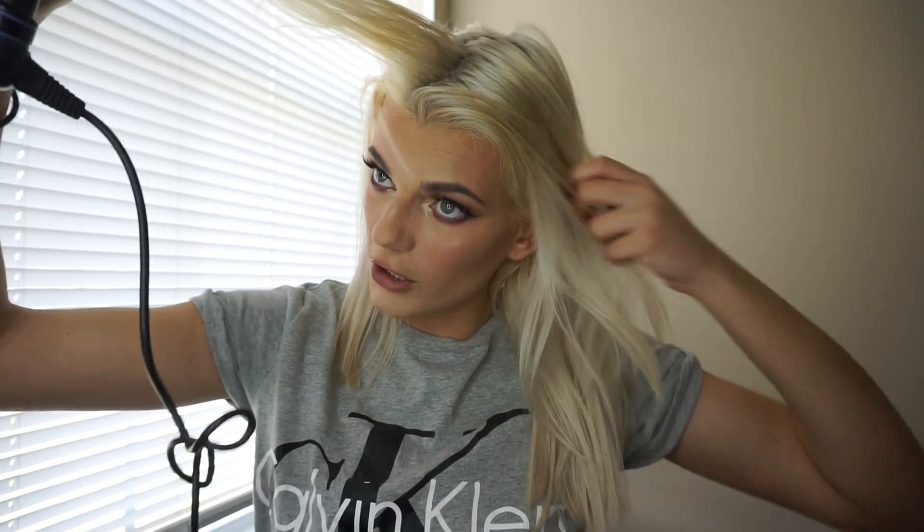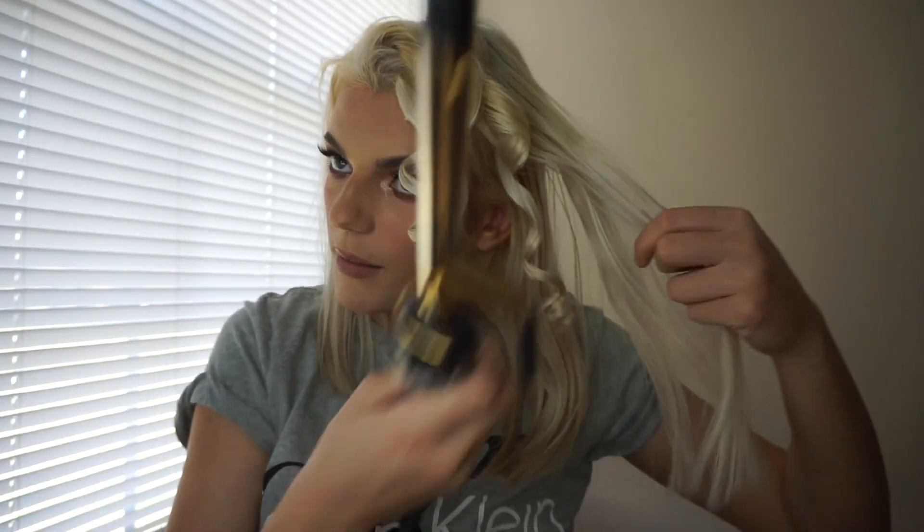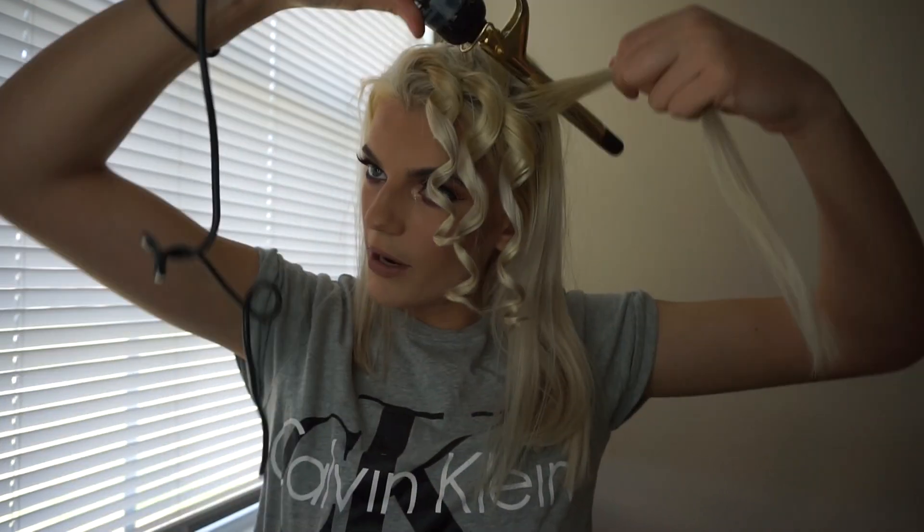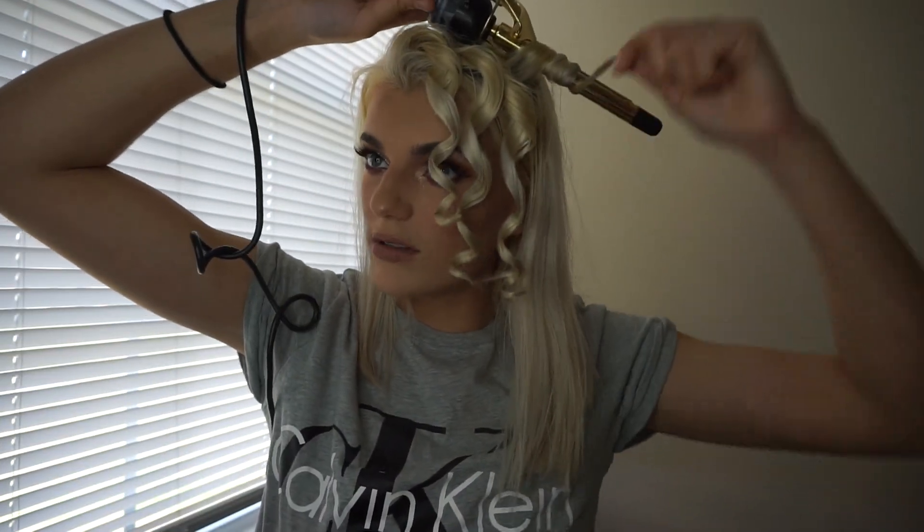I've already brushed my hair. If you have a heat protectant, 10 out of 10 recommend because my hair is fried to the max. We're going to be curling away from the face — you can see how awesome these curls are going to come out. This is literally the perfect prom look. I'm going to speed this up: curling away from my face, taking small sections.